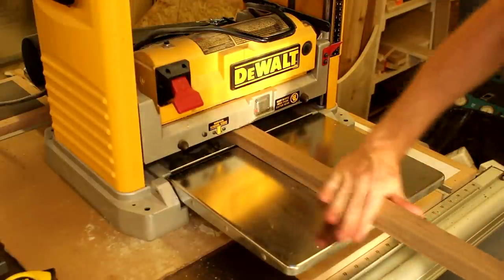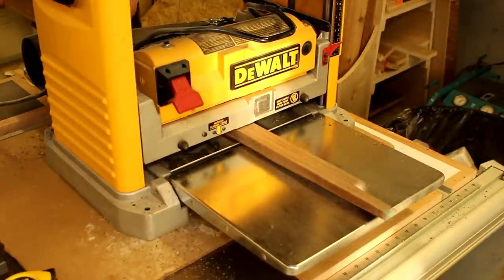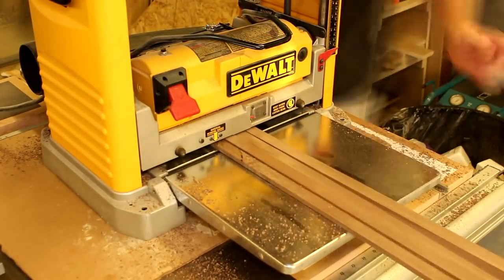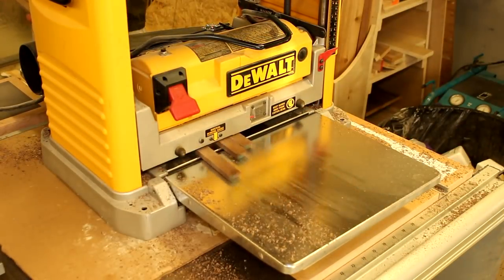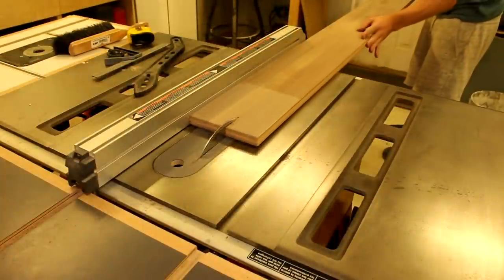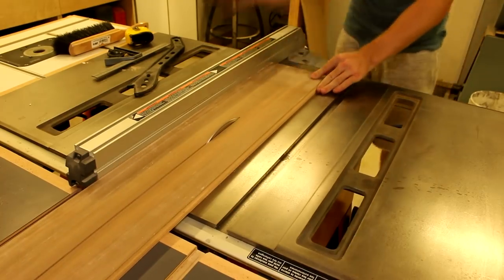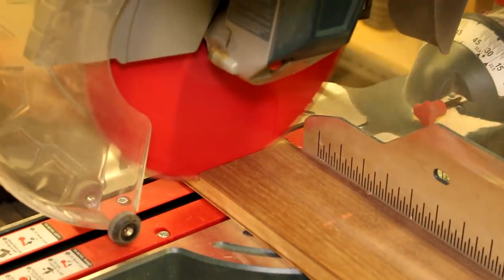When you're all finished cutting the strips you can plane them down to their final dimensions. Next you can go ahead and cut the sides. Make sure you have enough depth to support your TV — mine was made three and three-quarter inch. Cut the sides to the proper height.